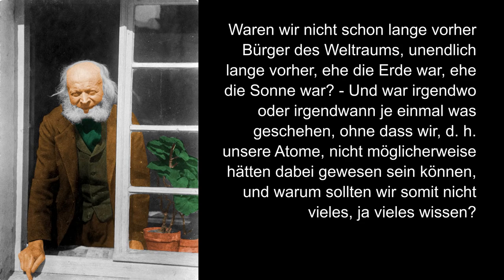Were we not citizens of the cosmos long before — infinitely long before the Earth existed, before the Sun existed? And was there ever anywhere or at any time something that happened, without us — that is, our atoms — possibly having been able to be present? And why therefore should we not know a great deal — indeed a great deal?